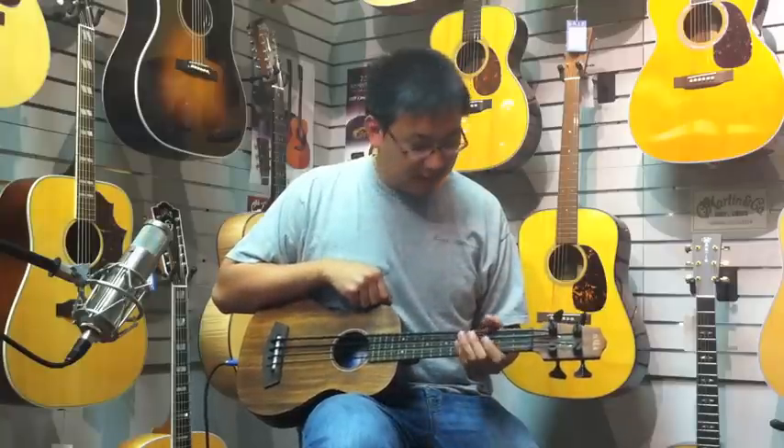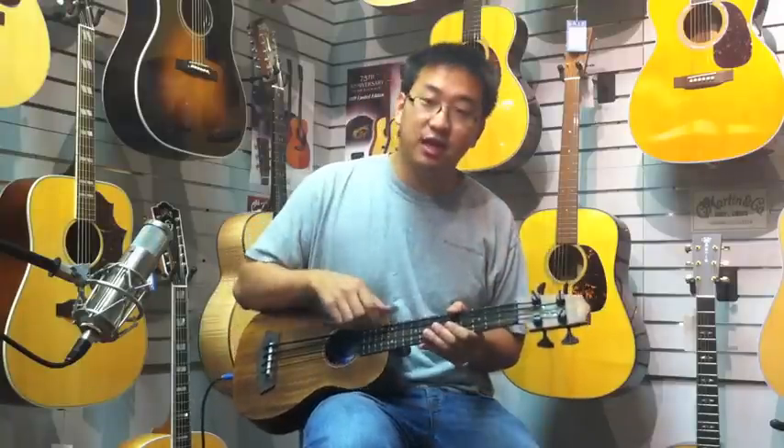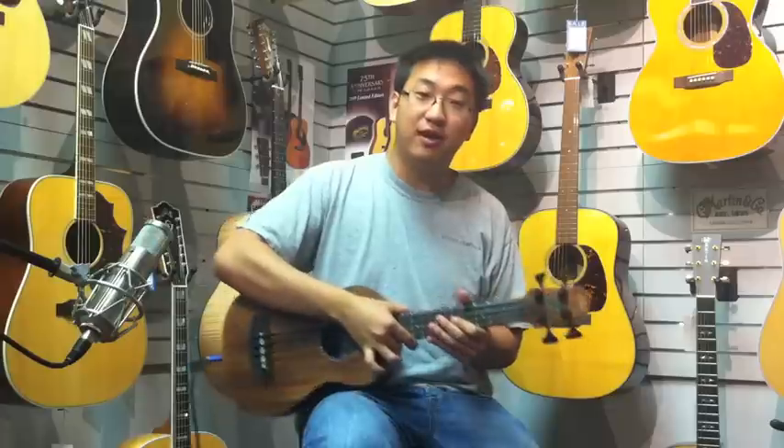It also has a built-in pickup, so you can plug it in. We have it plugged into a Fender amp right here and it does a really good job. There's nice inlay work on the headstock with a little abalone frog on there.